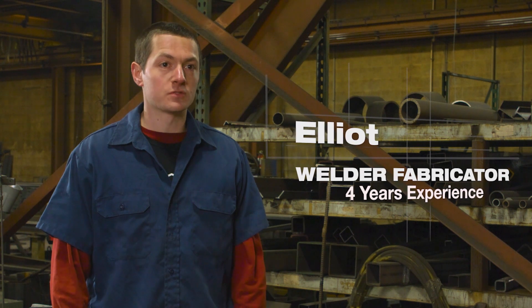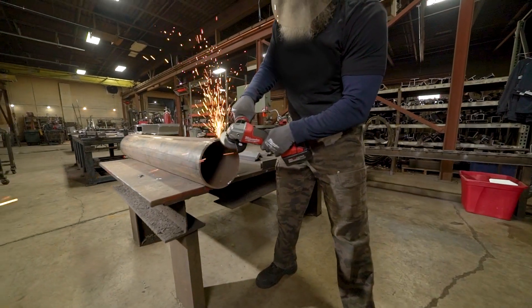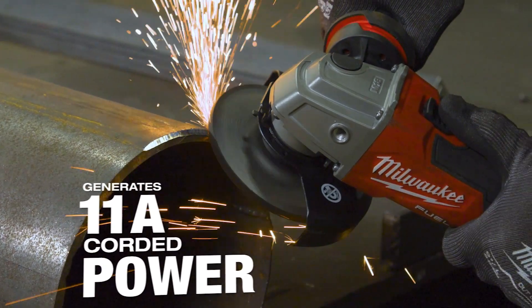I've worked in a lot of other shops and we've used mostly corded tools, and it still delivers the same amount of power. We use this grinder for chamfering, for cleaning plates. You can lean on that tool as much as you want and it will not stop. It has the power that we need.